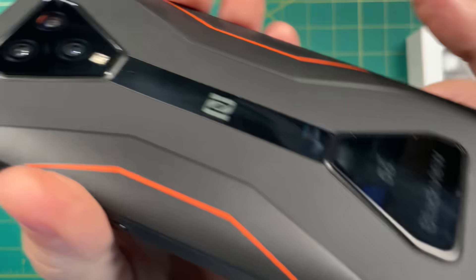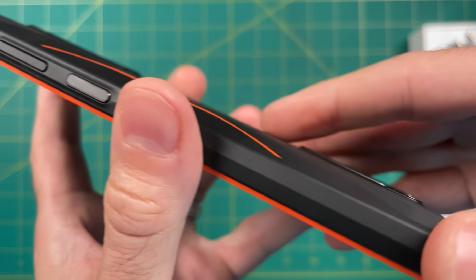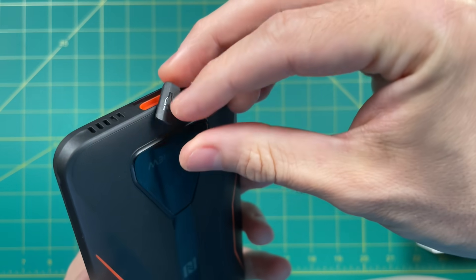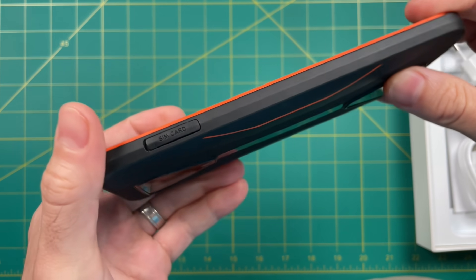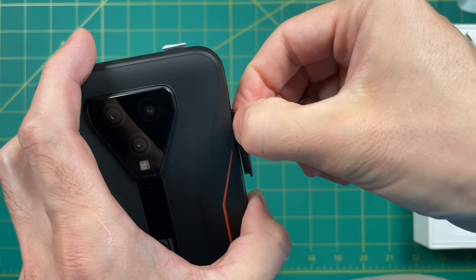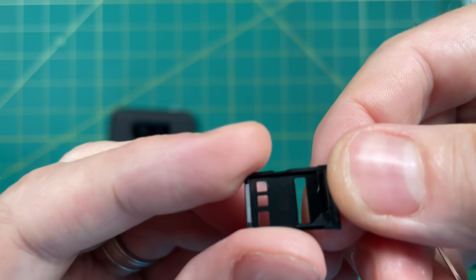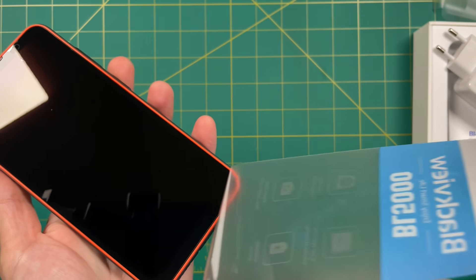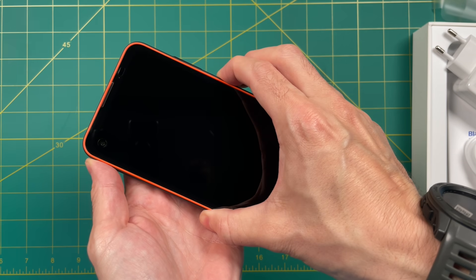The back does stick out a bit and is a little distracting. On the sides you have a volume and menu button, and on the bottom there's a waterproof covering for the USB-C port. Unfortunately there is no space for an SD card, but there is a SIM card slot that holds two different SIM cards, so you could use this for both a business and personal line. Overall the screen is relatively impressive — it's nice and big and looks like a modern cell phone screen.